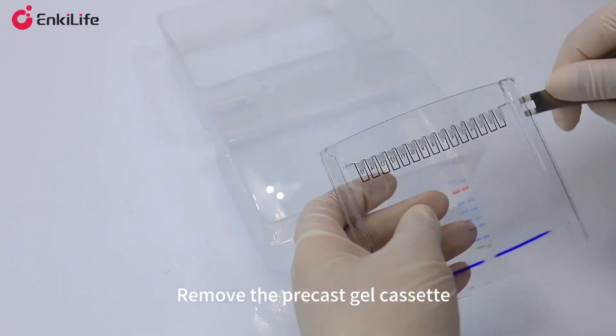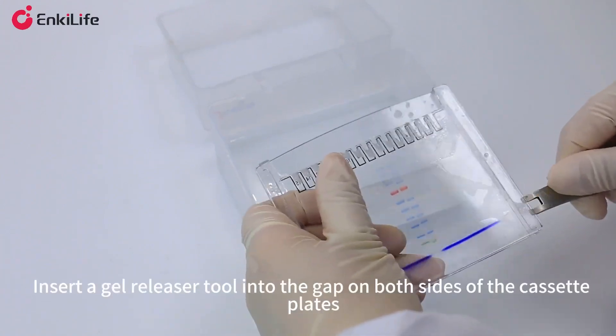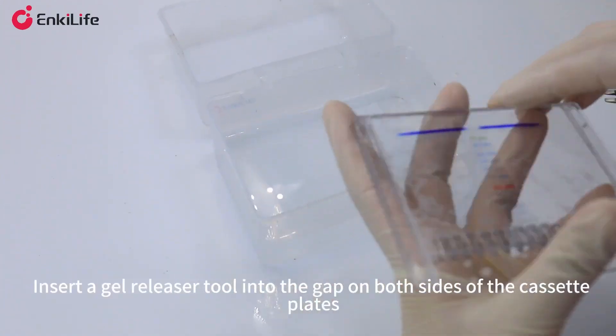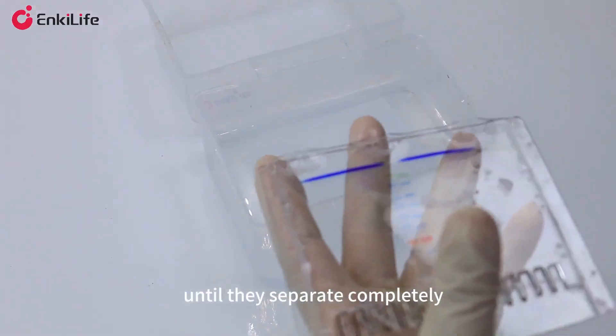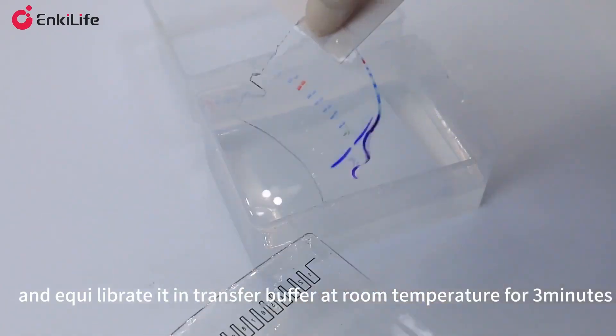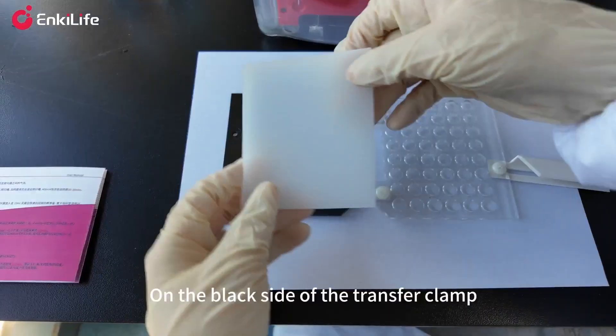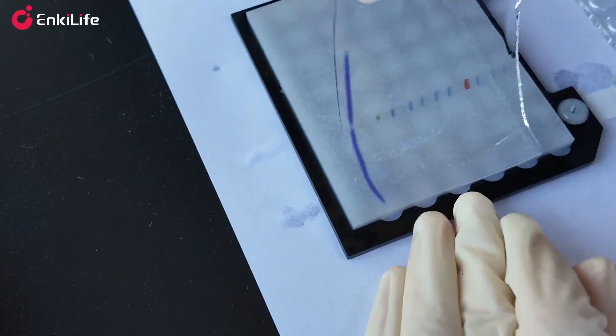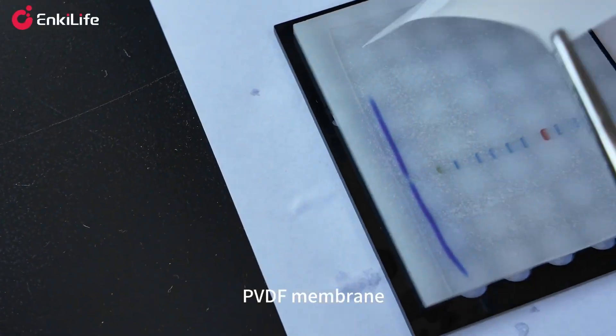Remove the precast gel cassette; insert a gel releaser tool into the gap on both sides of the cassette plates until they separate completely. Carefully remove the gel and equilibrate it in transfer buffer at room temperature for three minutes. On the black side of the transfer clamp, assemble in the following order: sponge pad, precast gel, PVDF membrane, sponge pad.